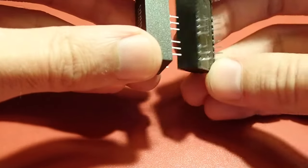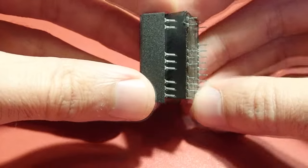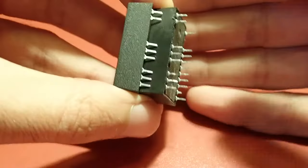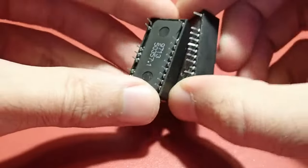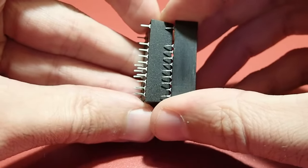I had mainboards where you could replace one with the other, but there are also mainboards which work only with one of them. So if you exchange such a module, always try to use the same model which was in the mainboard before.